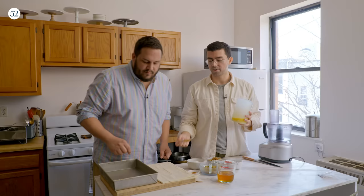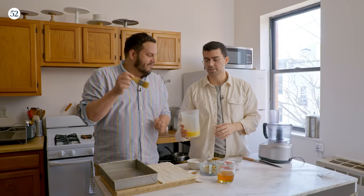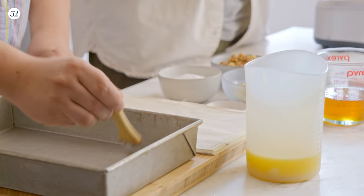What I'm going to have you do now is brush the bottom and the sides of the tin with some of the melted butter. I did go to art school so this is where I'm going to shine. Paint brushes!